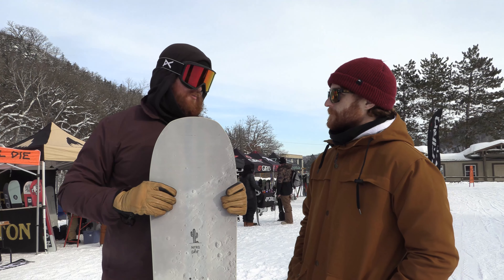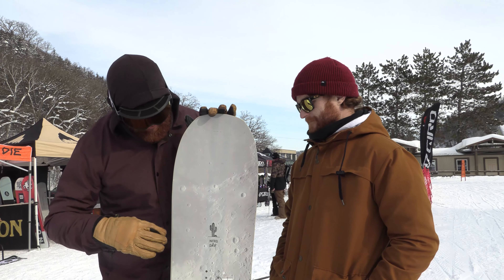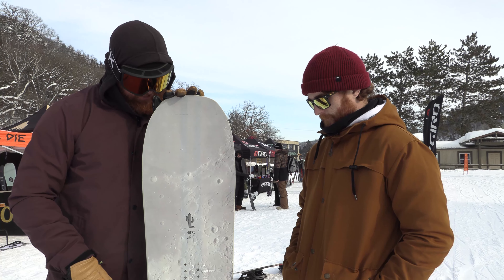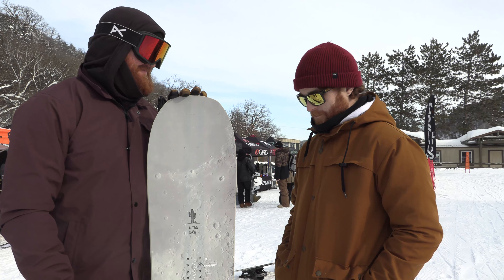One thing I do appreciate about Nitro boards — like when you put camber in your board, you really put camber in your board. There's a good amount of rise. Even with a little rock around the nose and the tail, you're looking down that line and it's got a solid amount of cam. Snap, crack, and pop, man.